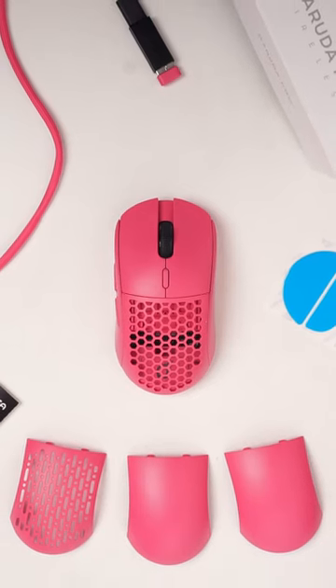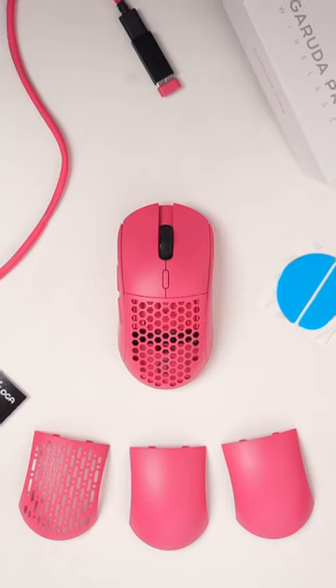Overall, after 3 months of use, it's a good mouse for only $80.